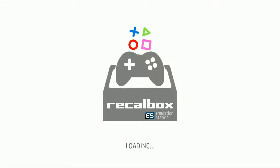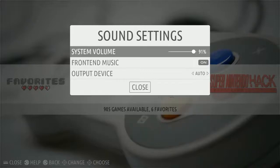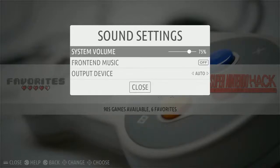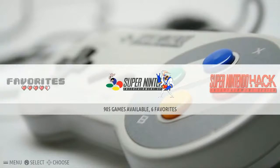You might also want to turn off the system sound. Go to your main menu by hitting Start on your controller, then go down to Sound Settings, then Front End Music and turn it off. You might also want to lower your system sound depending on how loud you want it. Click your A button to toggle it, then rotate the volume with your D-pad, and back out. The music should now be off — though it's kind of cool that this image has a different song for every single system.